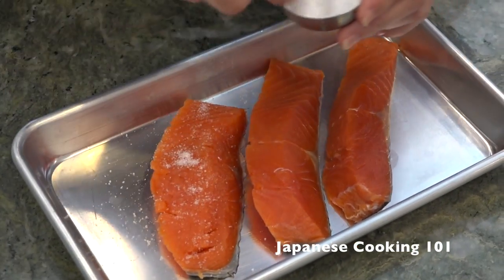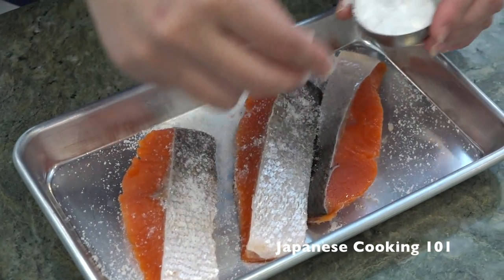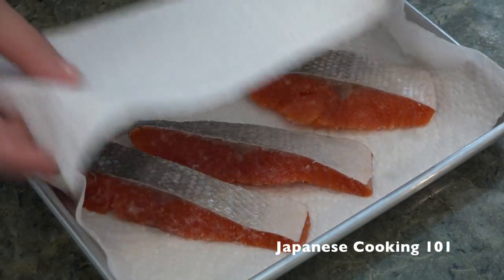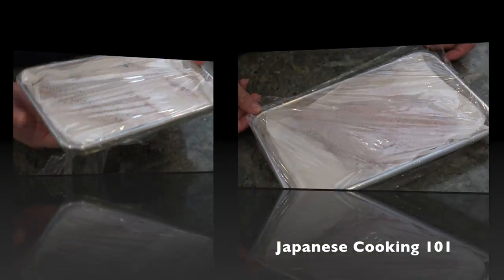First, we salt the salmon. Sprinkle salt generously, about 3/4 to 1 teaspoon salt on each salmon fillet, on both sides. Place them on paper towel and put another paper towel on top. Wrap with plastic and refrigerate overnight or at least 3 to 4 hours.